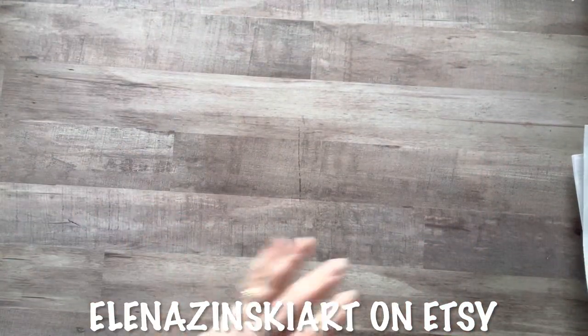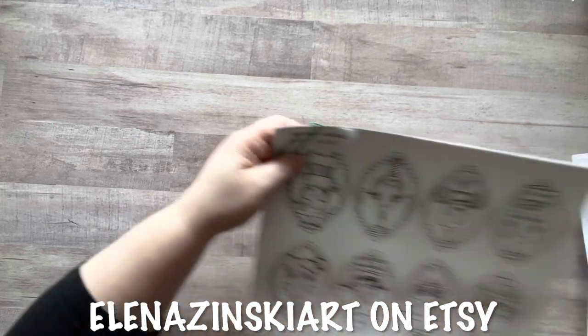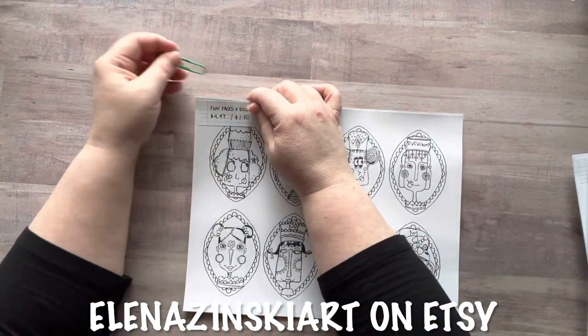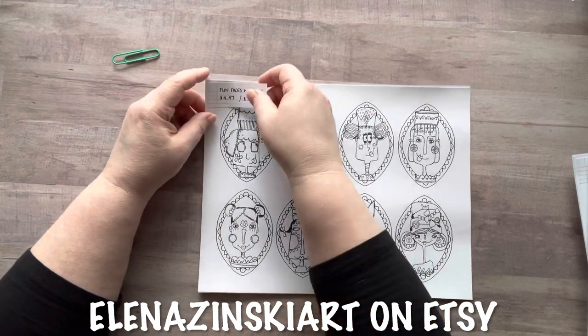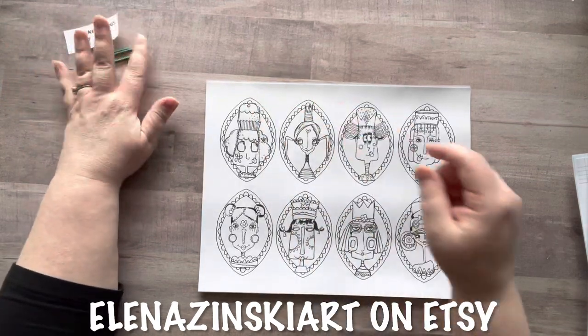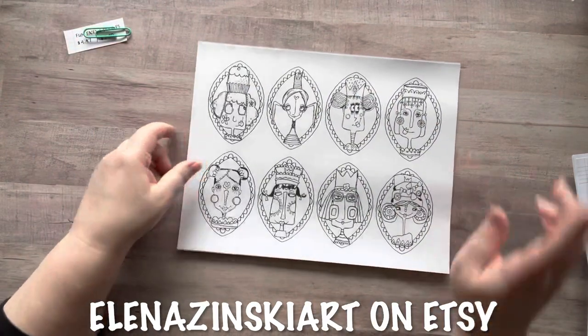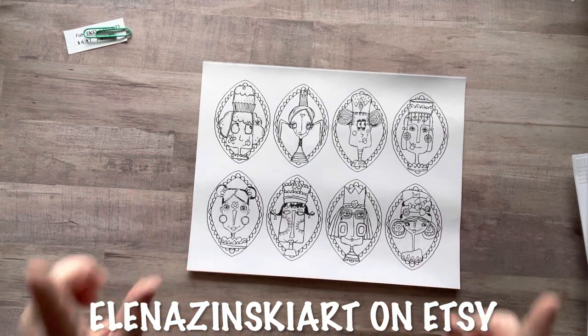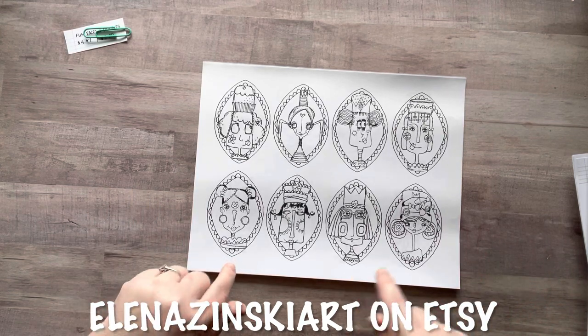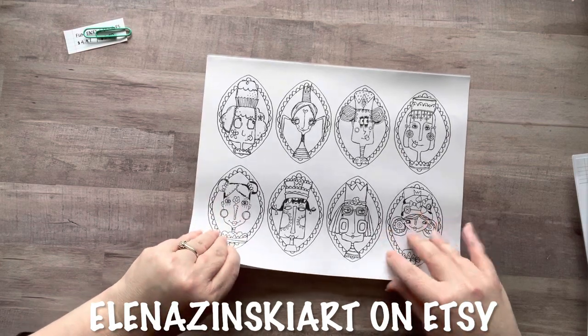This one is called Fun Faces and Doodles — it's $4.47, and with the discount it would be approximately $3.80. This is fun because she includes both colored and uncolored versions so you can color them yourself, and you better believe I am coloring these — I love to color!